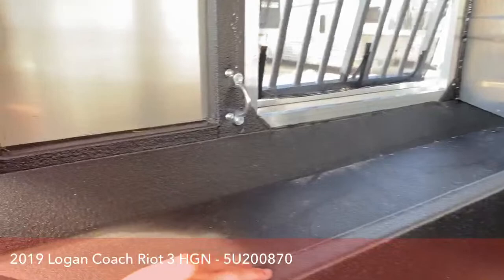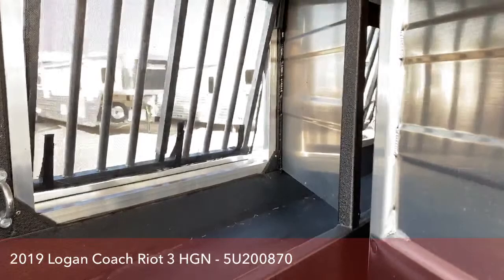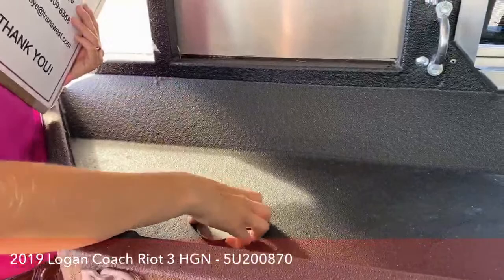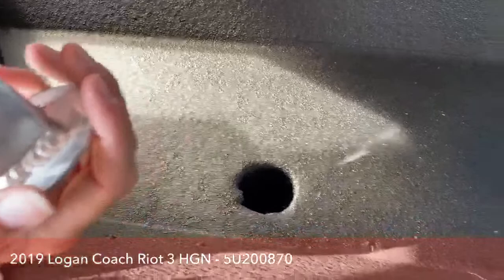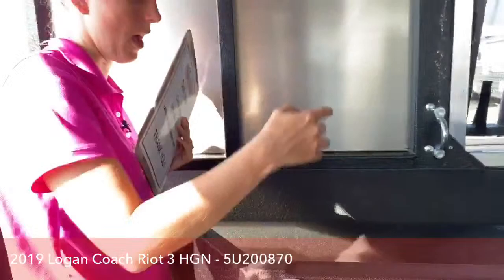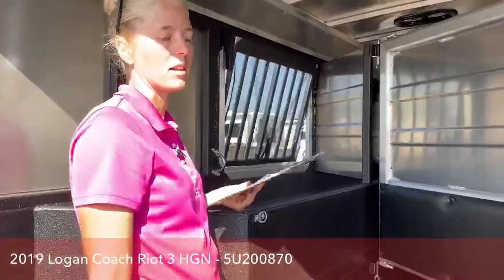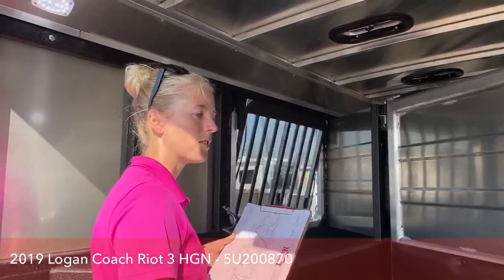There are mangers on this trailer, so as you're going down the road you can just throw hay up in there for your horses — they can munch away happily without scraping up the sides of the trailer with a hay bag. If you ever wash the trailer out, these mangers are set up to drain straight out to the floor and out to the street, so you can just rinse them out and keep the trailer clean. I want to point out again — this is a 2019 in immaculate condition. Once we get it cleaned up and through our shops, you're not even going to notice a horse was ever in here.